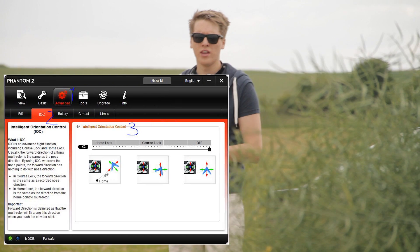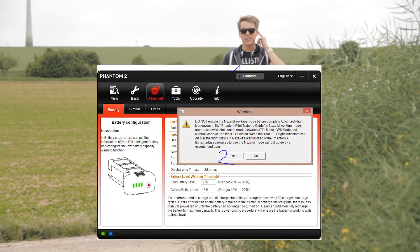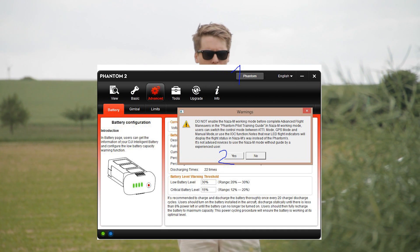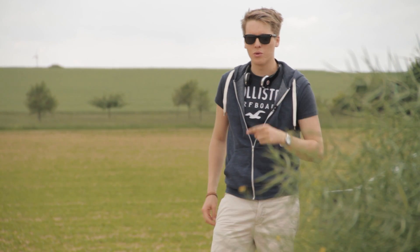I had a problem where clicking 'Advanced' showed nothing — no IOC option to enable or disable. The trick is on the right-hand side: you have to click the Phantom button, and then a warning pops up asking if you really want to switch into NAZA-M mode. Once you confirm, you click 'Advanced' again and there you will find the IOC function.